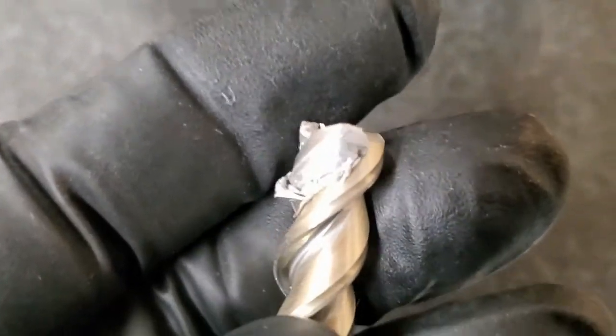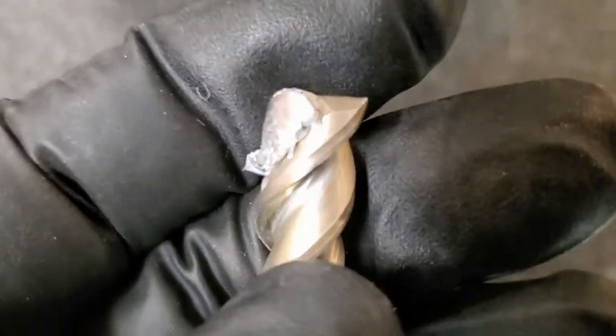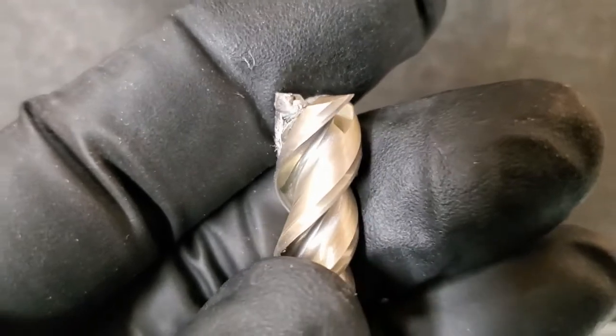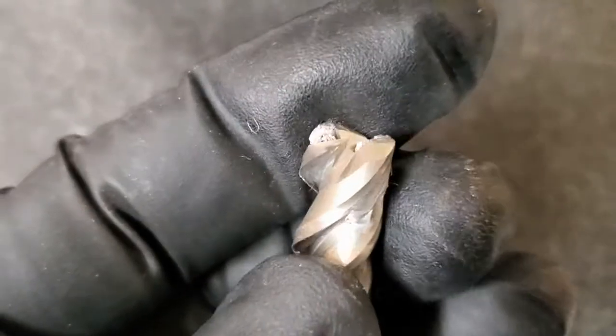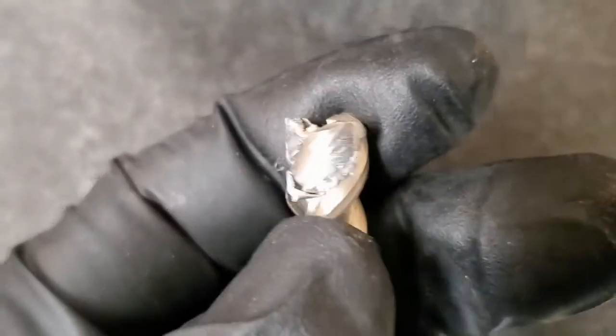Sometimes bad things happen to good end mills. This is a 3-flute, 3-eighths inch Lakeshore Carbide end mill. I stopped the coolant for a second to get a better view and it welded aluminum into the flutes. The flutes are fine — they're not chipped or anything — but as you can see, you can't cut anything with that.